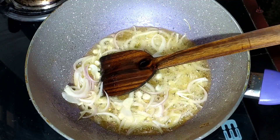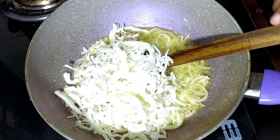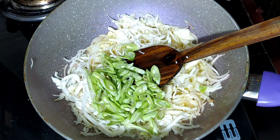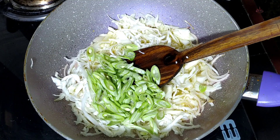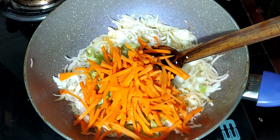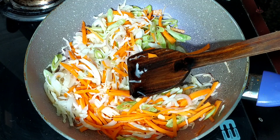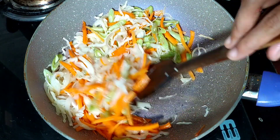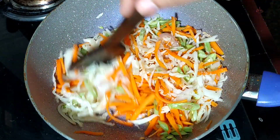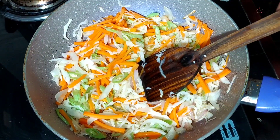We will add bean seeds and carrot. Let's put it on a high flame.